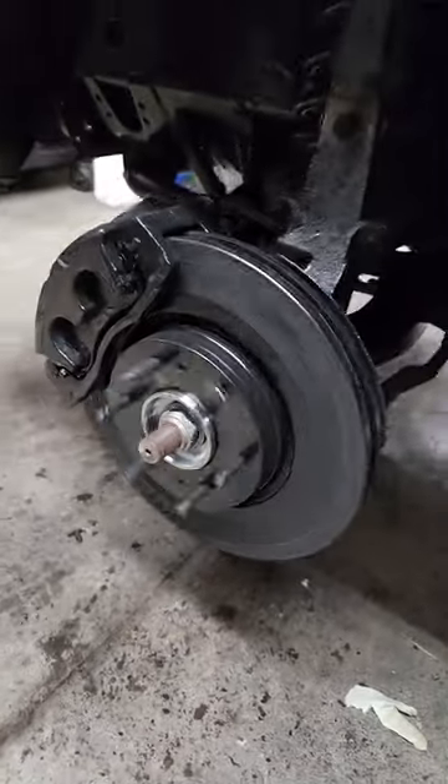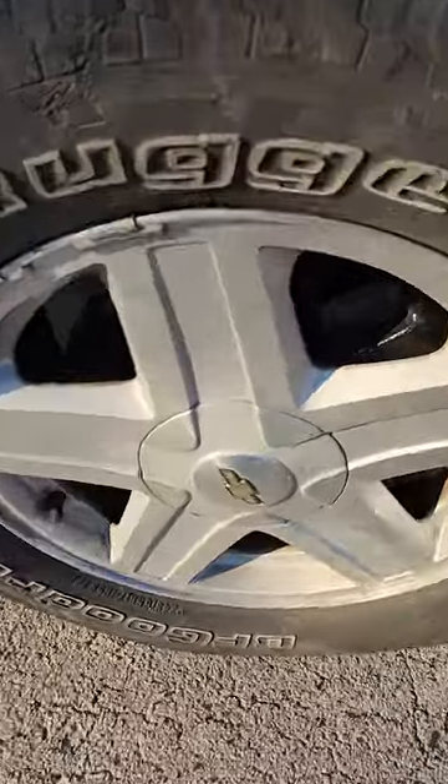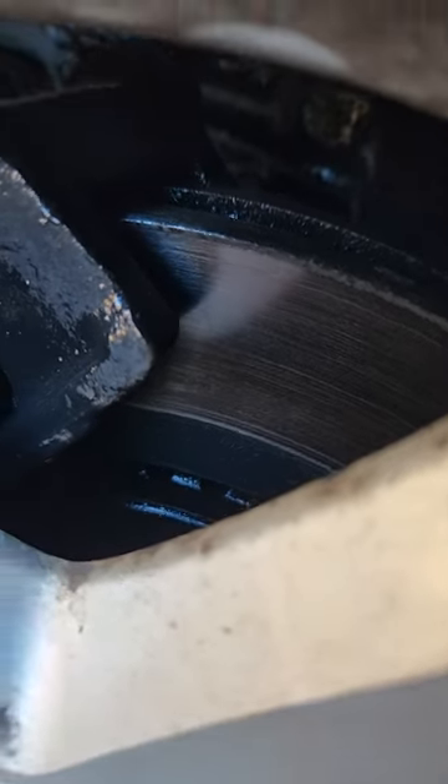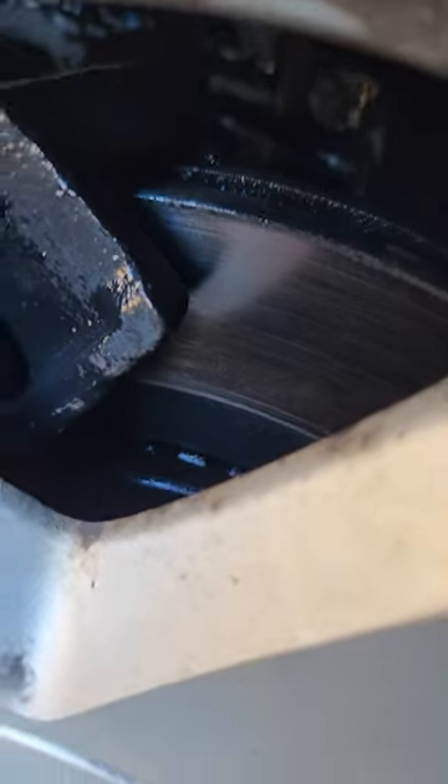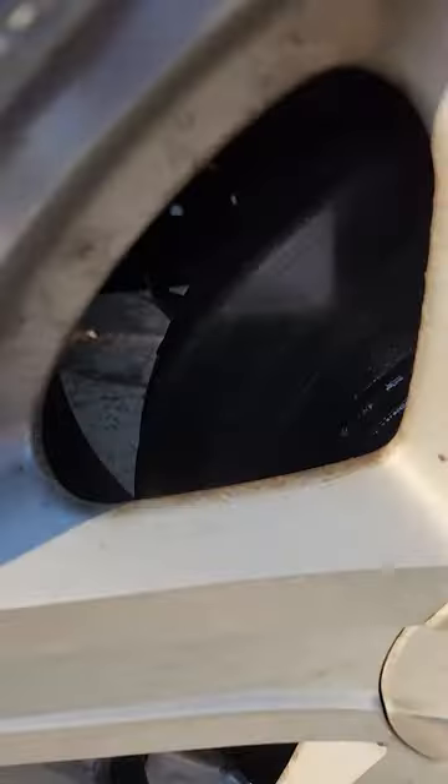Hit the brake. I think that dried up Rust-Oleum paint that's on the rotors is gonna wear off just fine. I took the truck for a drive. Looks like the brake pads wore off the paint wherever it's in contact and the rest is still painted. And the brakes are working perfectly actually. Looks pretty good to me.